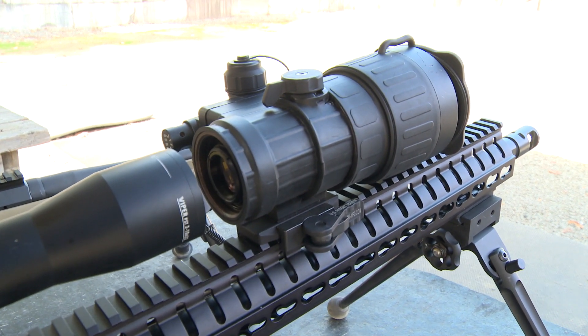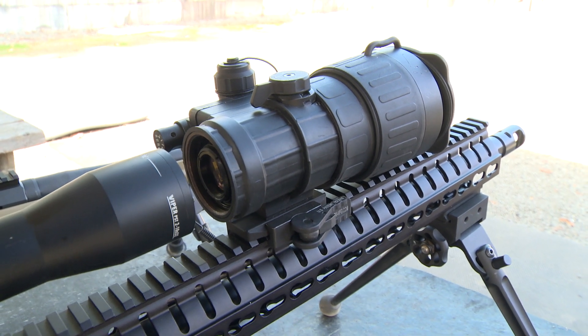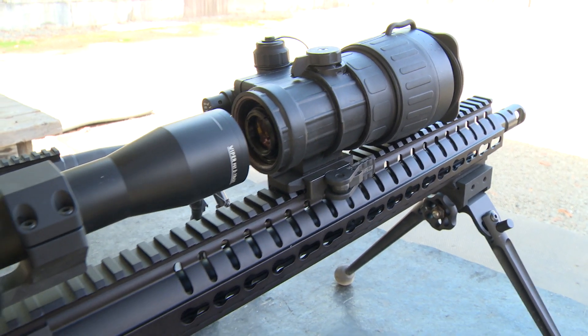These are optically collimated from the factory, so the point of aim and point of impact is within one MOA.